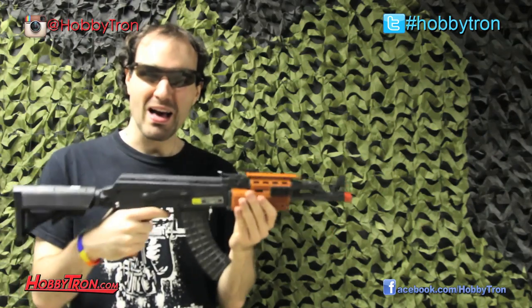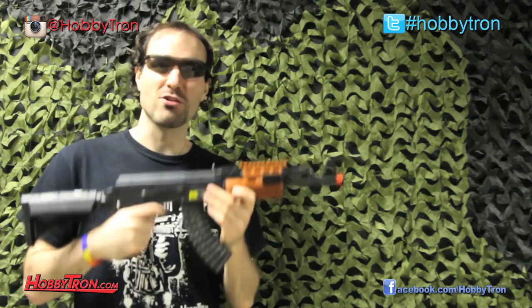Hey guys, what's up? Seamus is back with another gun review, and today we're going to be looking at the Spec Ops AK-47 Airsoft Rifle.